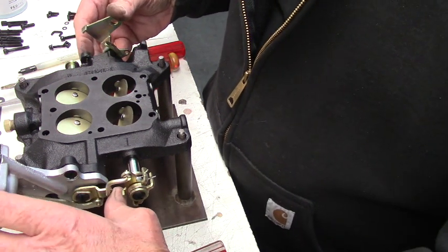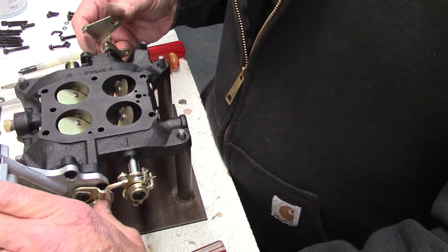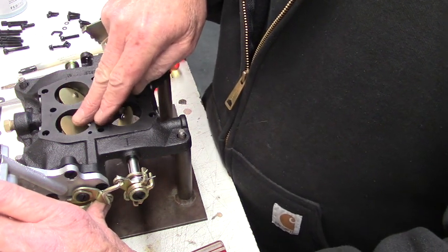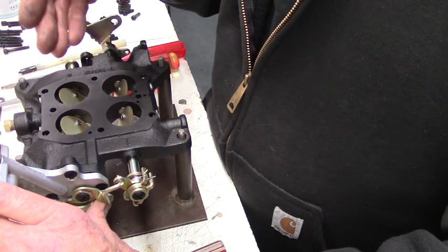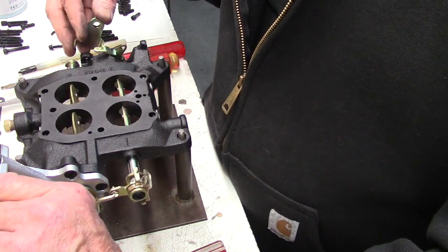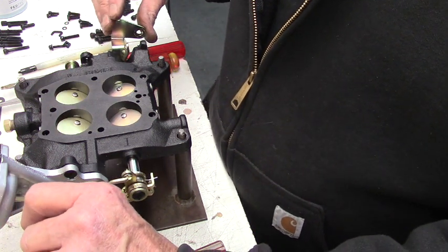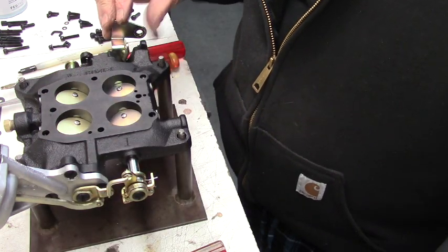Let's just manually open them here. Now when the secondaries start to open, they're going to pull air through the Venturi that has the other little tube sticking down, and now it's going to assist these to open up wide open. And then when you close the throttle, it's linked — it's actually going to force the secondary closed, which will break off the signal to open them.